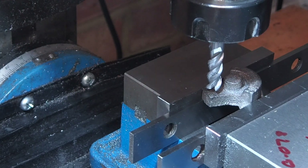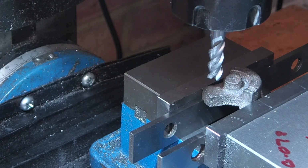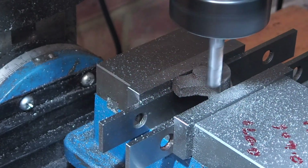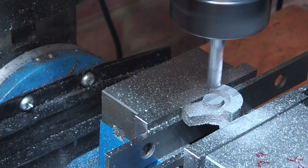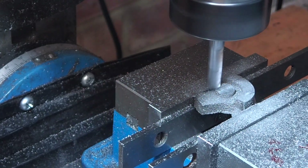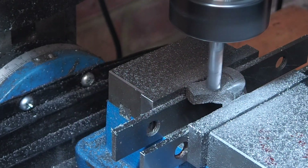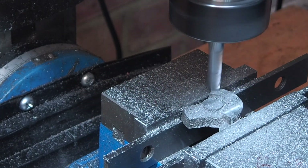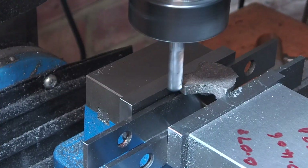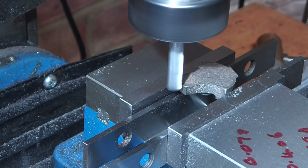I'll just gently touch the tool down on the surface to zero the Z axis. That's the top taken down to just over size, so now I'll flip it over and take the bottom down to size.